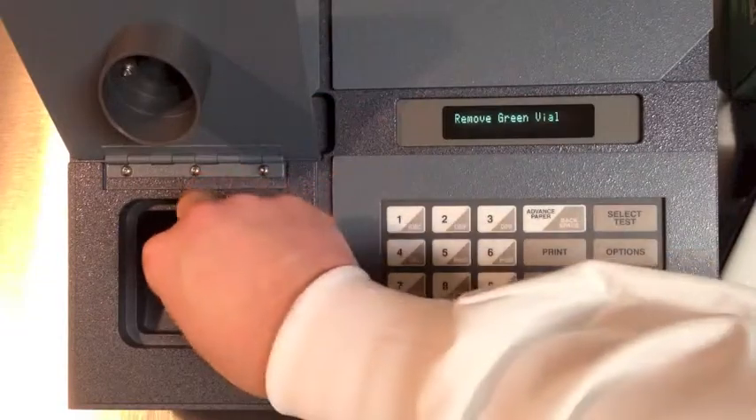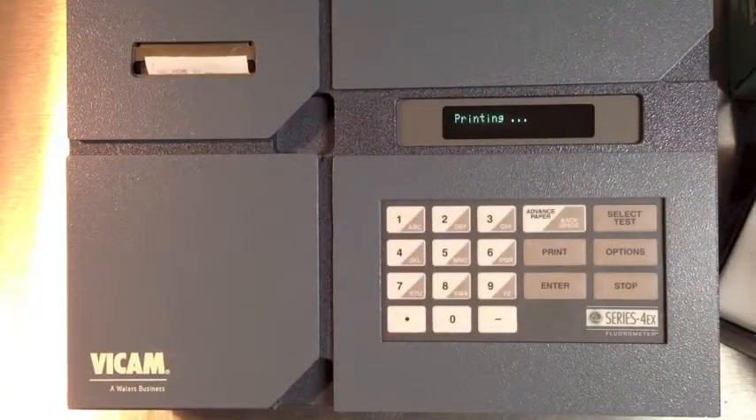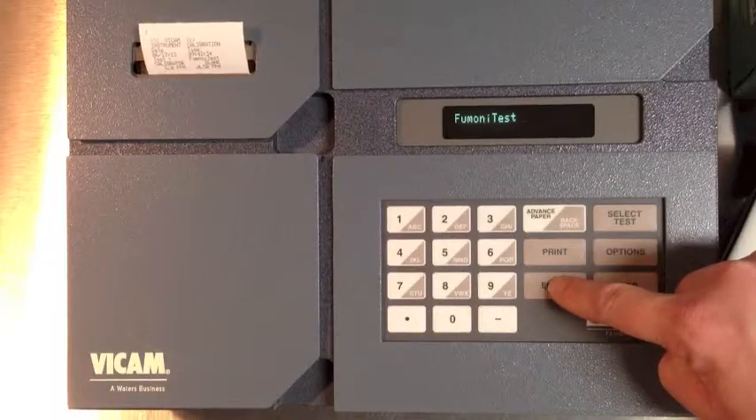The machine will now print a time-date stamped record of calibration. To test the calibration, we will run a known sample with the yellow vial. Press Select Test and choose Fumani Test by pressing Enter.